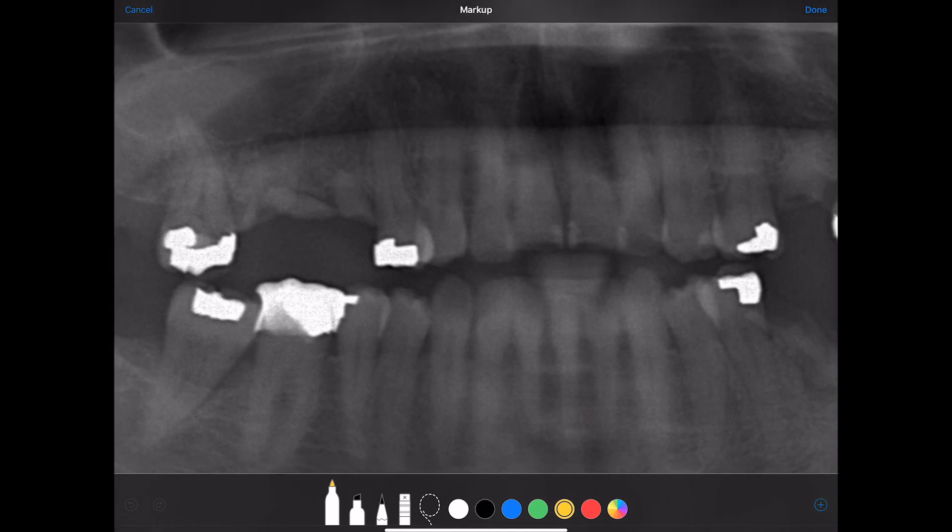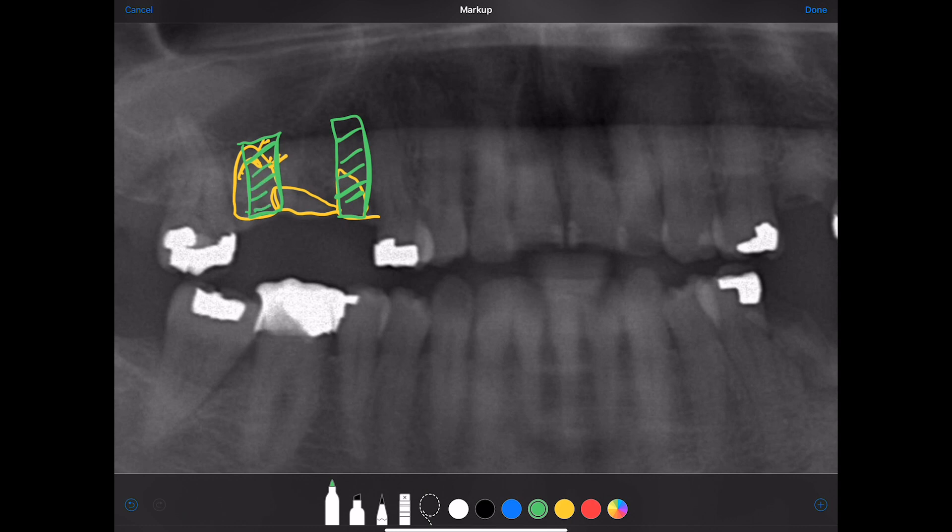Starting up here, we've got some root tips to be extracted. I'm not entirely sure where this root ends — whether it ends right here or right here. By the looks of it we still do have room to place implants. This one over here I'm not so sure about, and then we could do a little bridge over here.